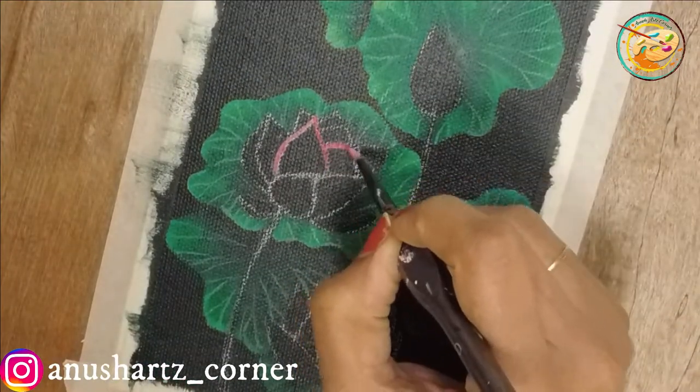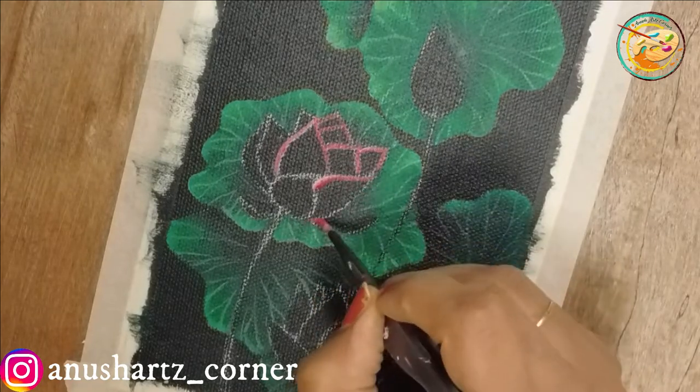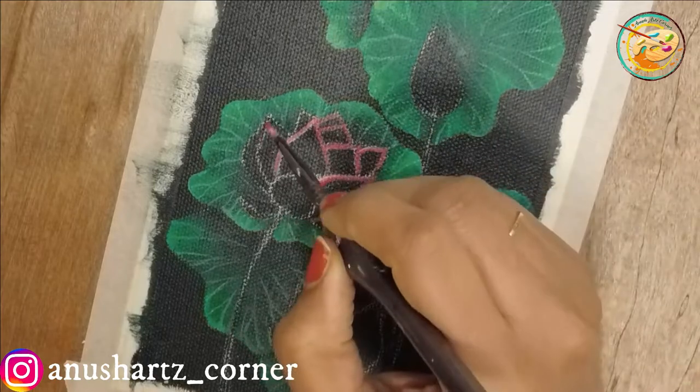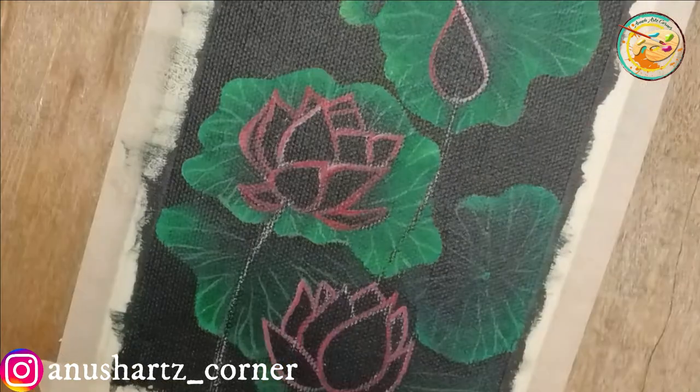We have a little pink. I will add a little bit of white to mix with all the petals at the edges. Once finished, I will fill all the petals in a light pink shade.